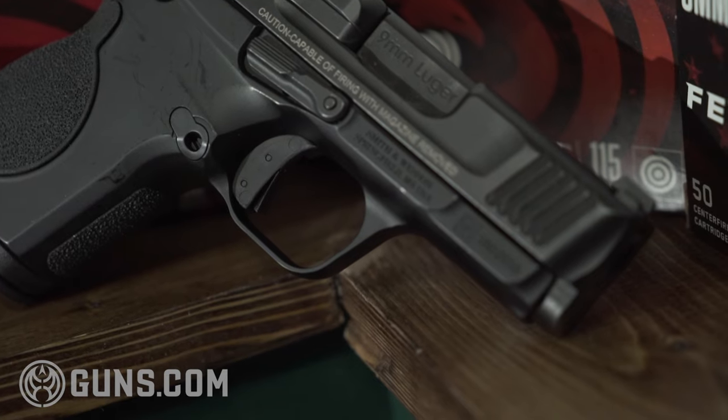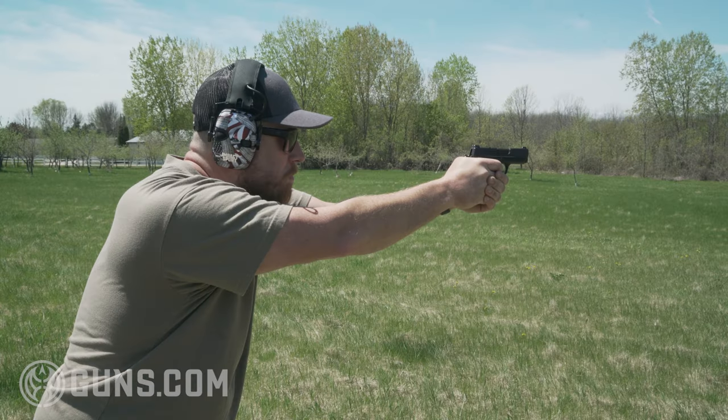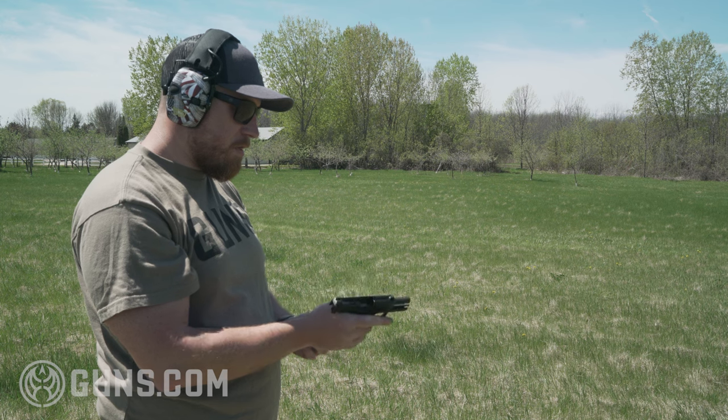Smith & Wesson told me to put a couple hundred rounds through the gun and the trigger would smooth out. I'm at about 400 rounds now and haven't found it to smooth out much — maybe a little more than when I first got it, but the reset issue is still there. I don't expect it to go away as round count climbs; it seems like an inherent issue with the gun. If they come out with a CSX 2.0, that's something S&W should address. The trigger reset issue might be trained around if you slap the trigger or take your finger all the way off every time.